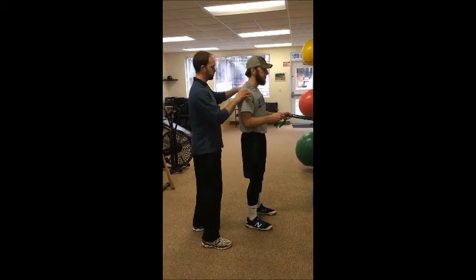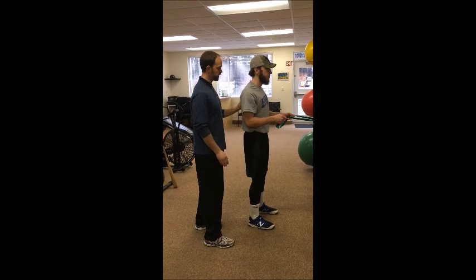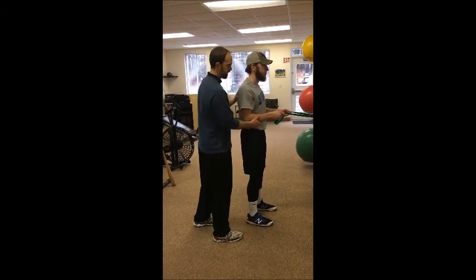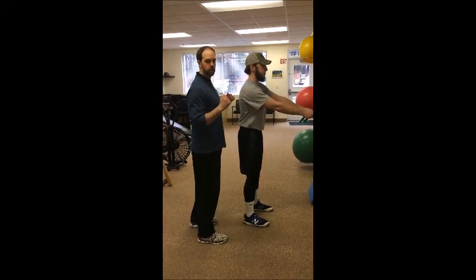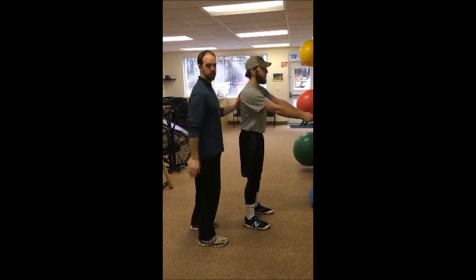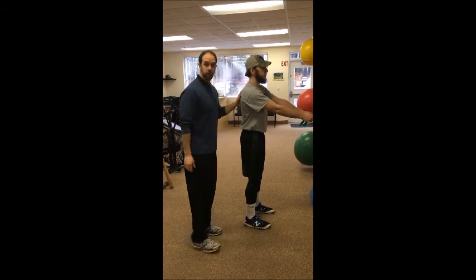When he gets back there, those shoulder blades pinch back together. He squeezes those shoulder blades together, and as he comes back forward, we make sure those shoulder blades come forward as well. They don't stay locked back. The shoulder blade really moves with the exercise. So that's the standing row exercise.